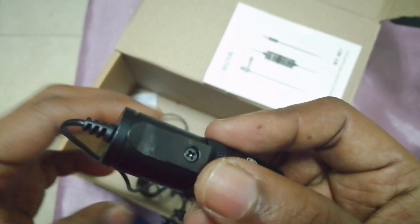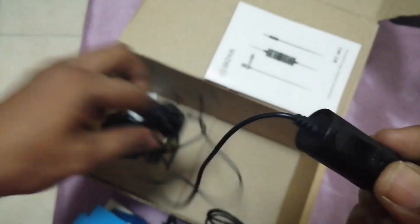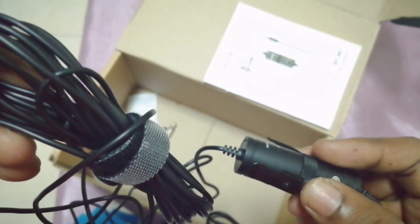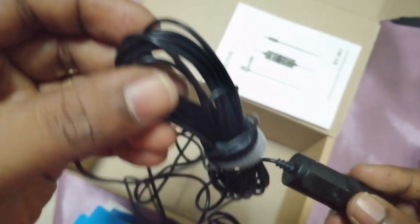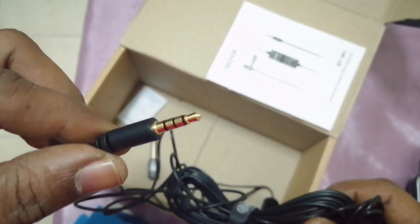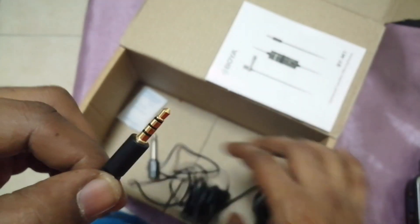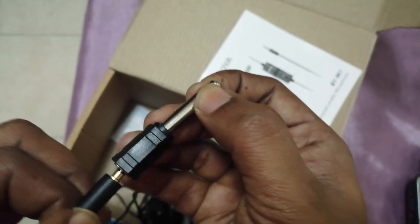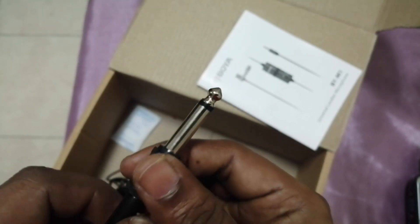As I mentioned, the lengthy wire can be used as much as needed. This 3.5mm jack pin is suitable for mobile phones using a standard aux cable. You can also use it with big amplifiers for any presentations or speeches.